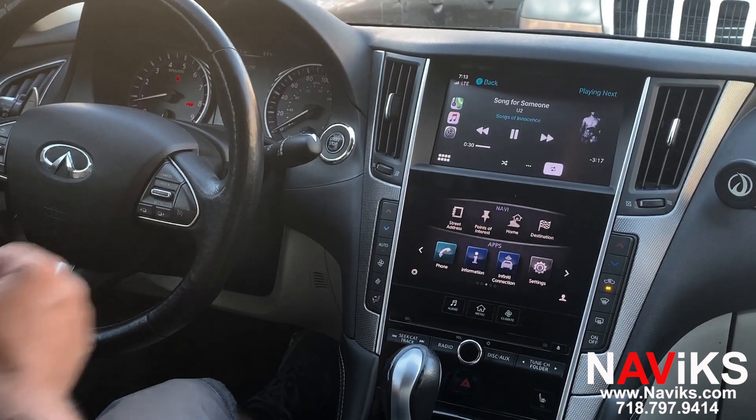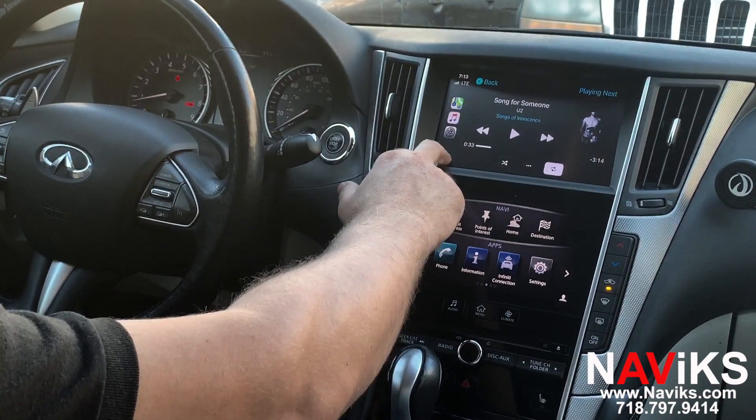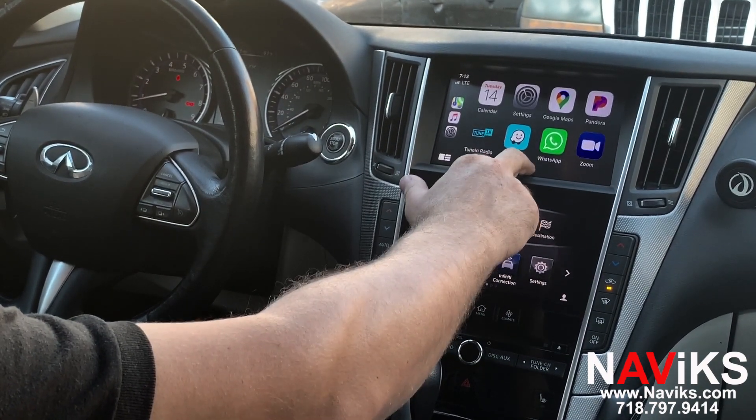Apple CarPlay works wirelessly and wired. Now we're going to demonstrate Android Auto. Android Auto works with a wire, so we're going to connect the Android phone.